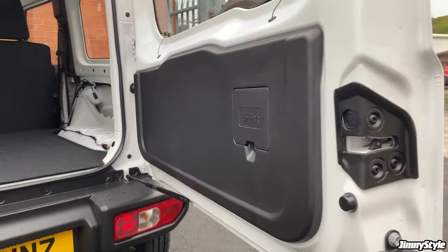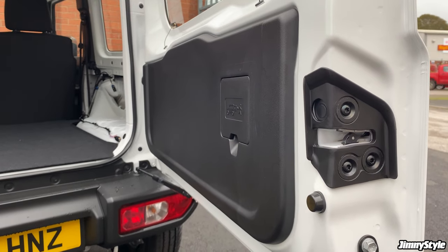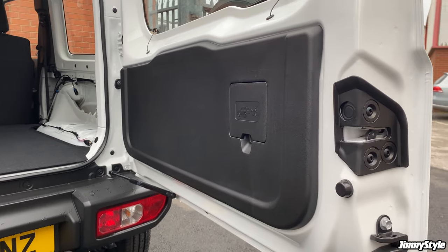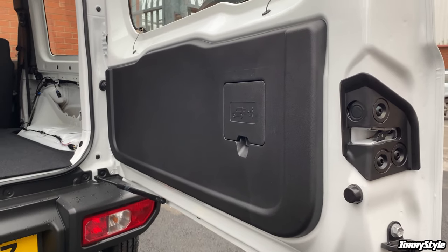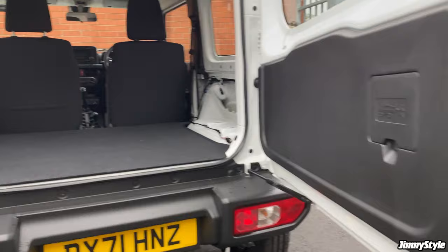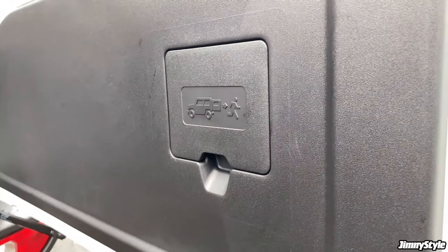You might notice that the trim panel is quite a bit thinner than the panel on the passenger model. I believe this has been done to help increase luggage space. The LCV commercial Jimny needs a minimum luggage load carrying capacity to make sure that it meets commercial vehicle requirements, so I believe that's why this is thinner and the seats have been pushed forward and the floor lowered slightly. But anyway, you will find this hatch in place.